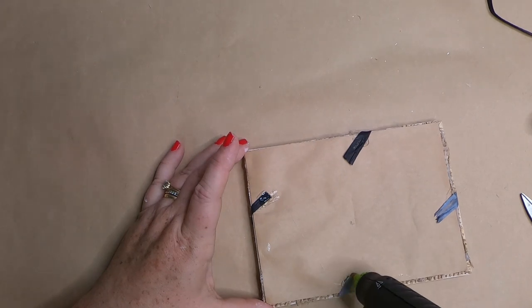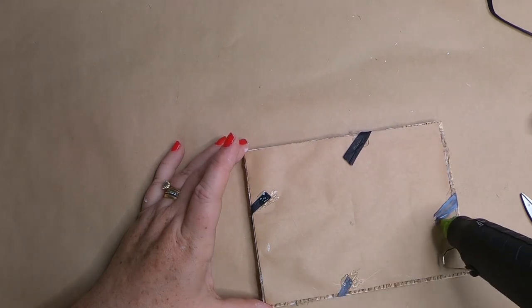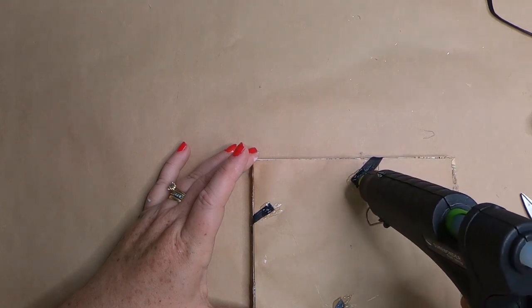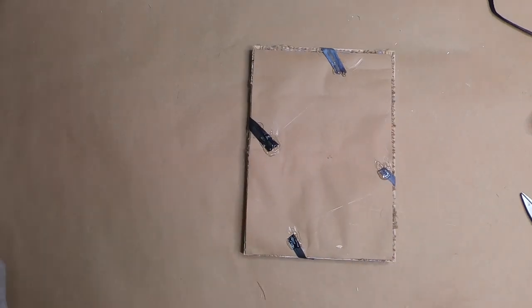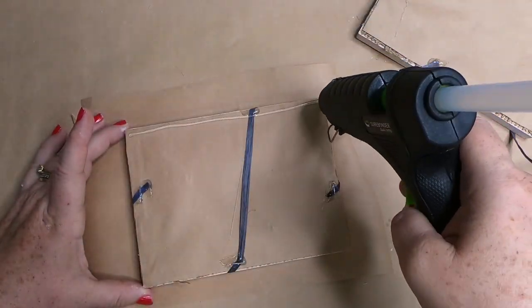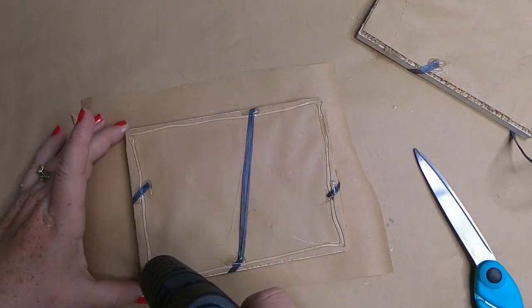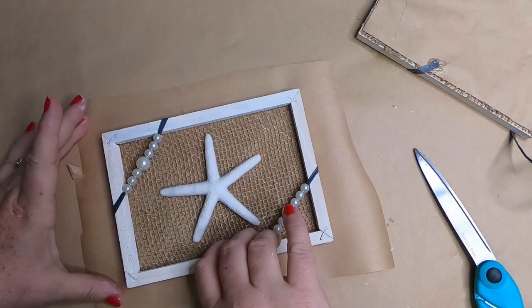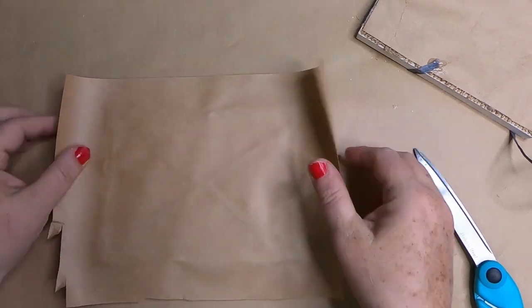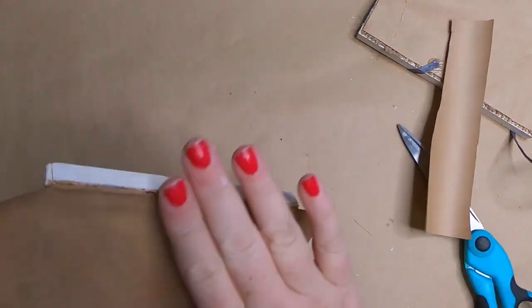For a nice finished look on the back, take another piece of craft paper, cut it down to size, and glue it over the strands of raffia. Add glue to the back of the frame, turn it over, glue it down to the paper, and trim around the frame to cut off the excess for a nice clean back.